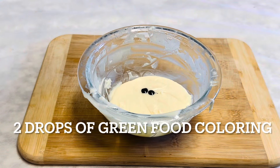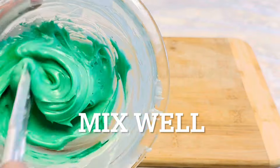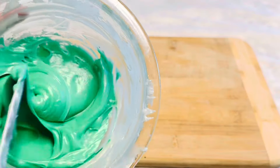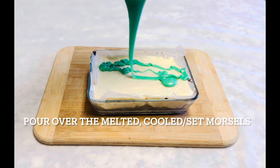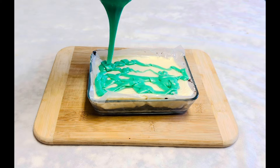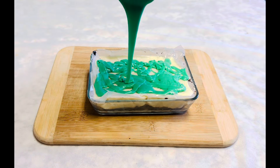We're going to add one or two drops of green food coloring for the green theme. Mix well and spread evenly on top of the set, cooled second layer. Let it cool down in the fridge for another 10 minutes.